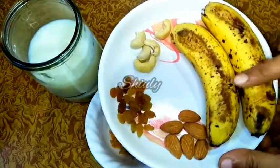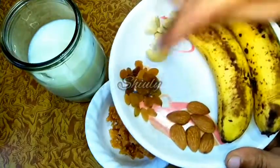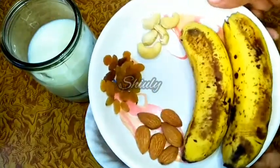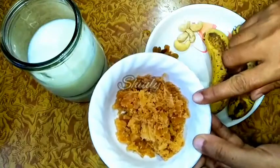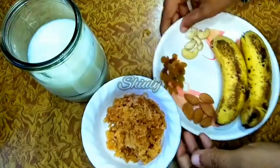Here I have taken 2 bananas, 4 to 5 cashews, 5 to 6 almonds, and some raisins. You may take any kind of dry fruits as you like. And here I have taken some jaggery — you may take sugar also, there is no problem.